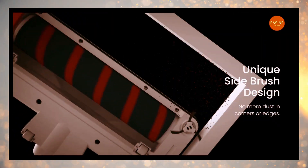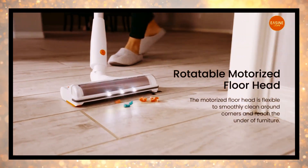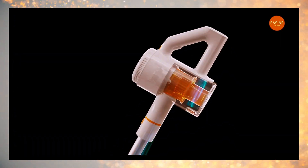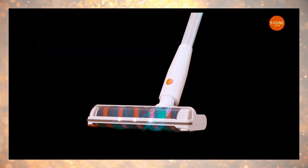With easy assembly and a multi-function storage base, enjoy efficient cleaning without the complexities. Real-time working status display shows the battery remaining capacity, the suction, and the error information about brush tangled or airflow blockage.